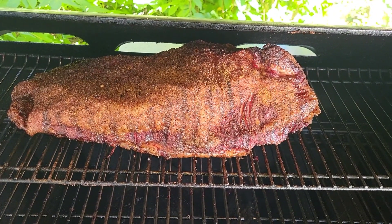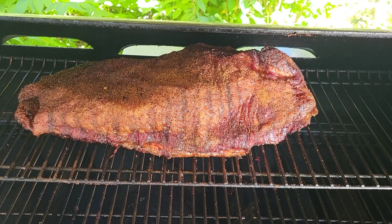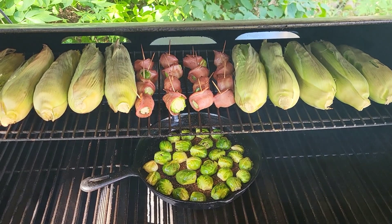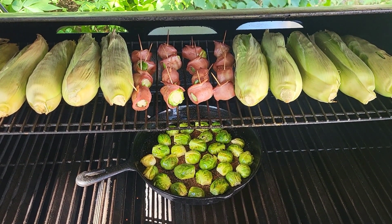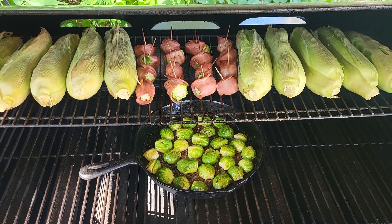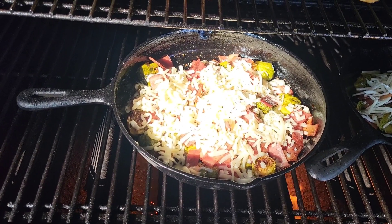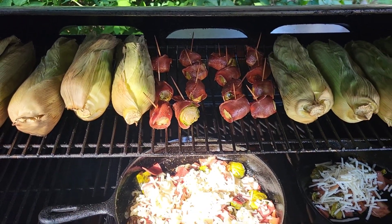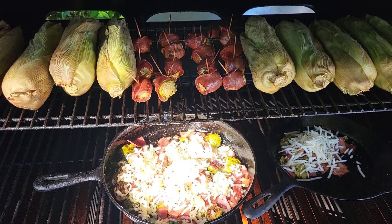It turned out pretty good so far — happy with the color I got. Going to do up some vegetables: corn, Brussels sprouts, bacon-wrapped Brussels sprouts. Going to add bacon bits and mozzarella cheese down into the Brussels sprouts. Had to make a second little pan. Corn is rolling out real nice.